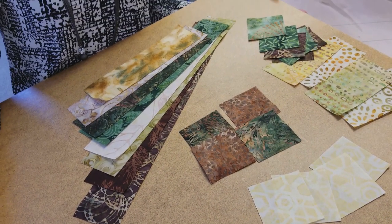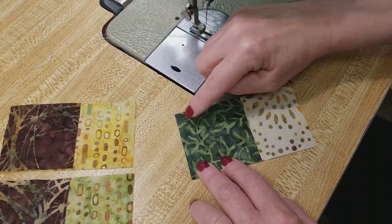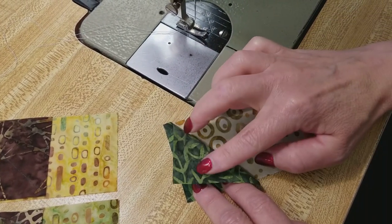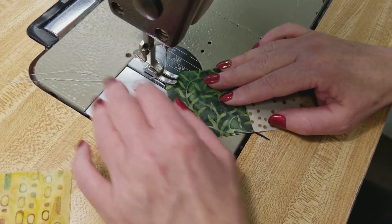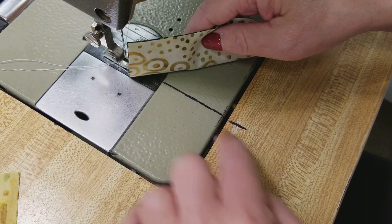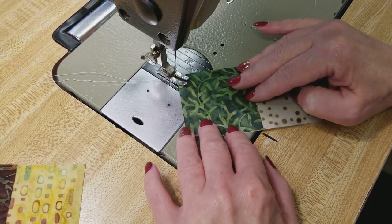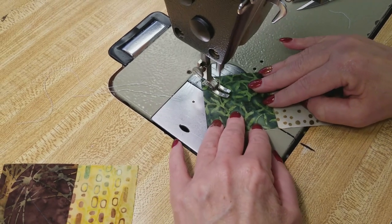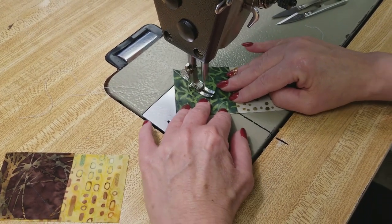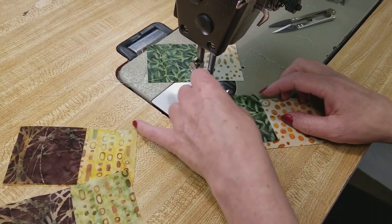I've got all the backs of the blocks marked with pencil, so I'm ready to start sewing. The first step is to stitch along the line we drew — we're going to stitch right along that diagonal and then open this up. A technique I use to keep this line straight is to draw a line on my sewing machine from the needle straight down — you can use a piece of tape if you'd rather — and then I keep the point right on that line as I sew, which keeps it really straight. Sometimes I'll just use the line and skip drawing on the back of the patches entirely.